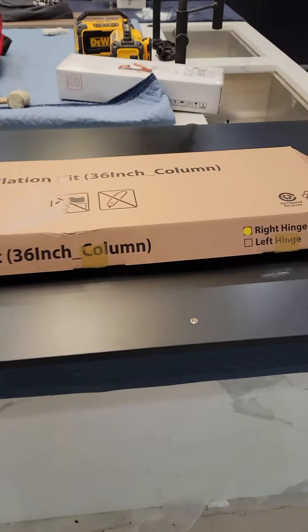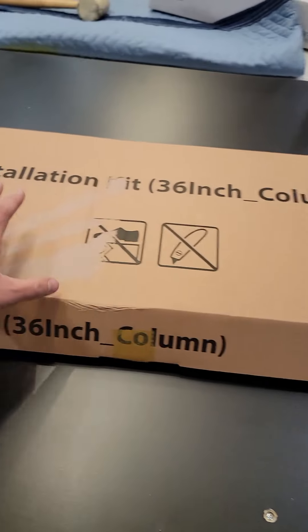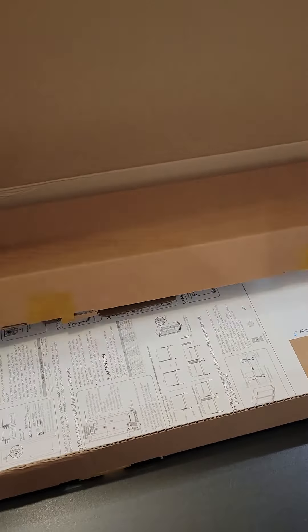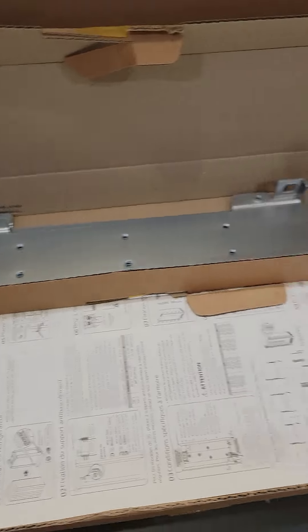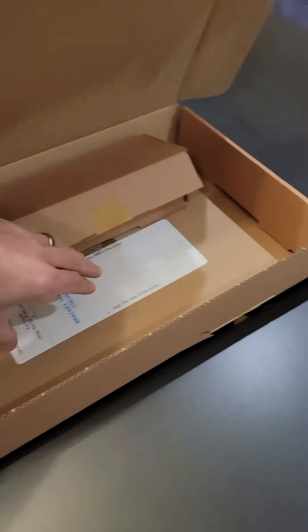I won't put the trim piece back on until after we get the door hung, just in case we need another adjustment. The installation kit box contains a trim piece for the bottom, mounting brackets that go on the back of the panel, instructions, and a template — both of which you don't really need.